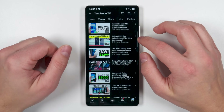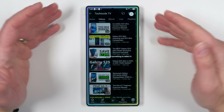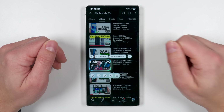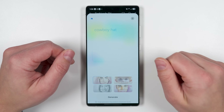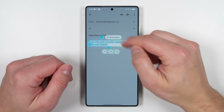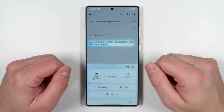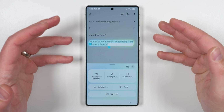Samsung's Smart Select feature gets a huge update and is now renamed AI Select. When you tap it, it automatically analyzes what's on the page, and when you tap something, it gives specific recommendations based on the content. If it detects a person, it'll offer a Drawing Assist option. If you select text, AI Assist will suggest Writing Assist — letting you check spelling and grammar, change writing style, summarize selected text, create a bullet point list, or even a table out of all the information selected.